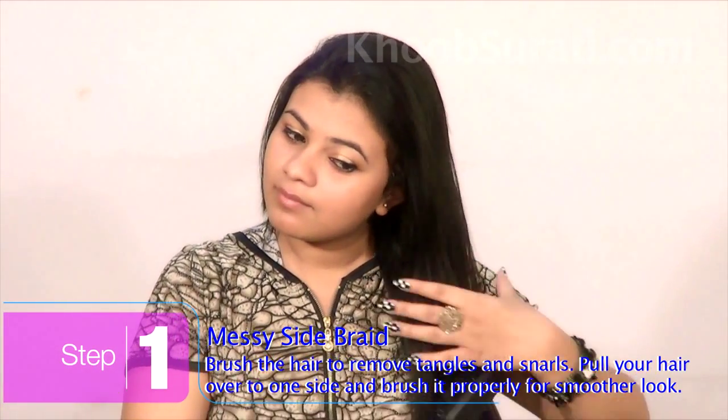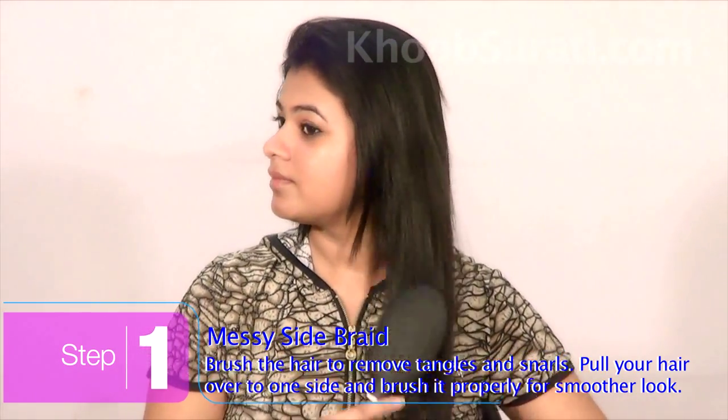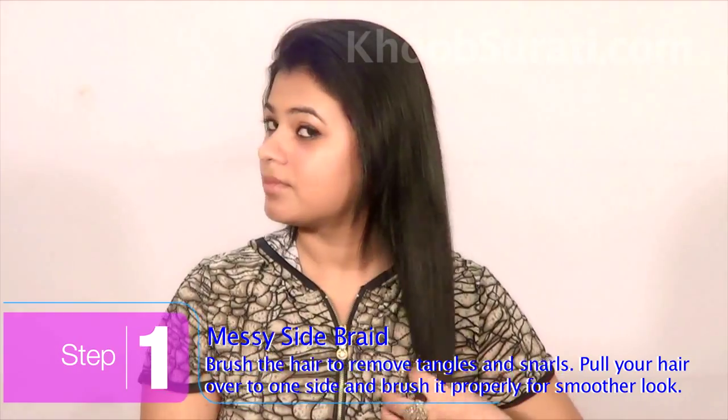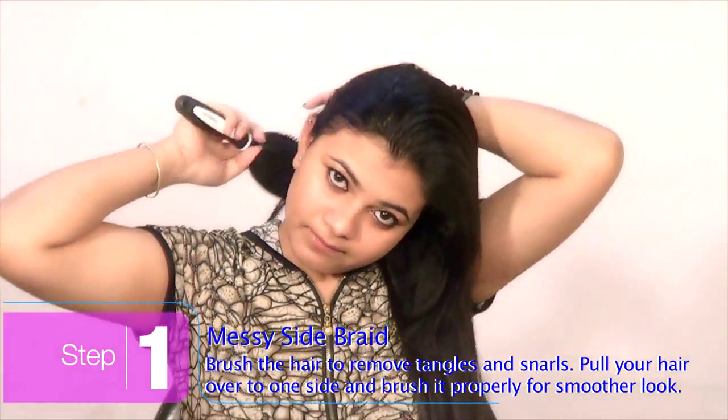First of all, brush the hair the way you normally do to remove any tangles and snarls. Now pull your hair over to one side and brush it properly for a smoother look.